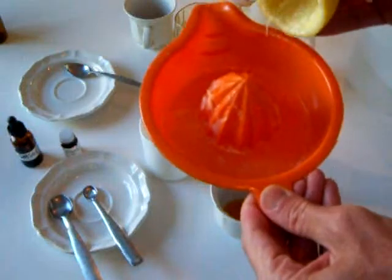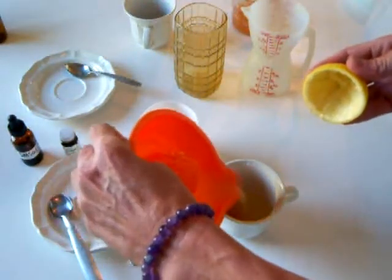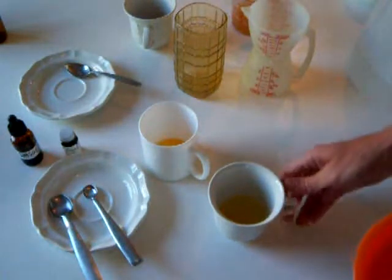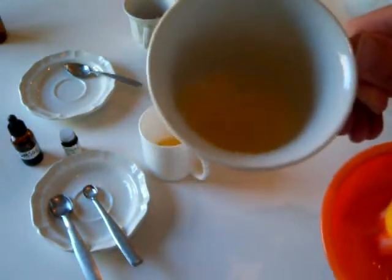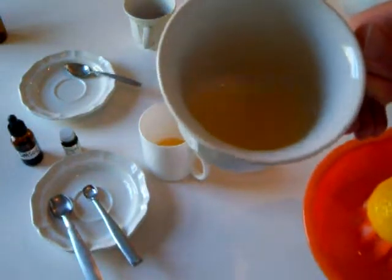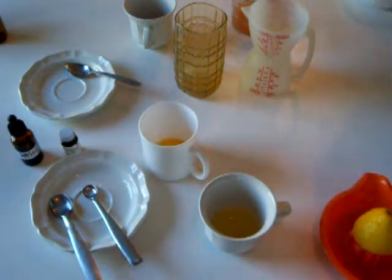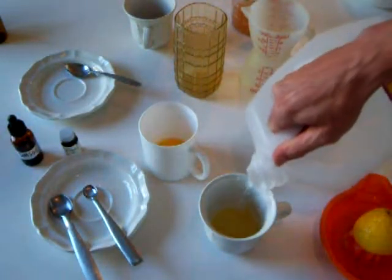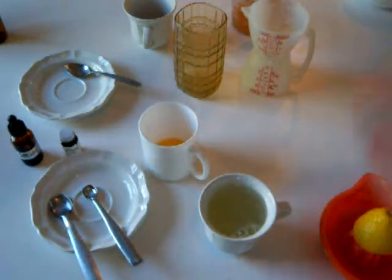We'll take the lemon juice that I've already squeezed and pour it into this teacup. It still retains its light orange color — in this case I diluted it too quickly so you didn't get a chance to see it. It didn't change the color, it simply diluted it. Then we can add some water to make it more palatable, because you wouldn't want to take the DMSO that strong.